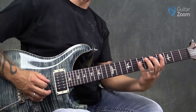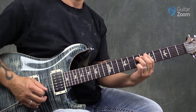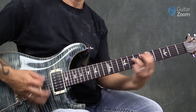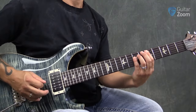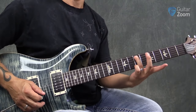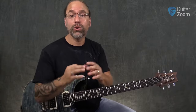The first lick I want to give you here is lick number 42. Notice the last note I'm ending on there is a five, so it's a great place to go to the five chord. If you're in that turnaround going from the one back to the five, this is a perfect lick for you to play.